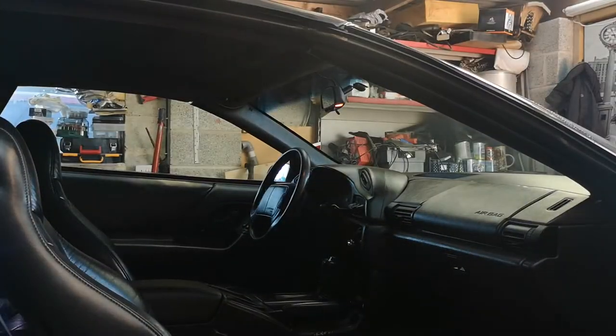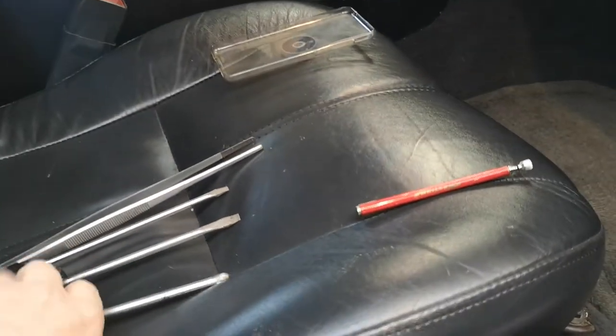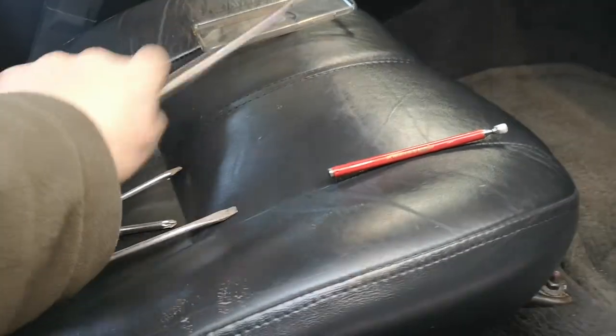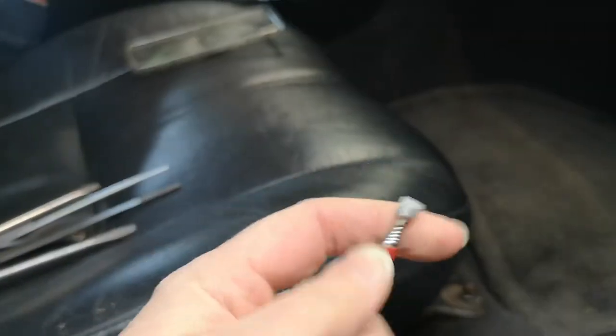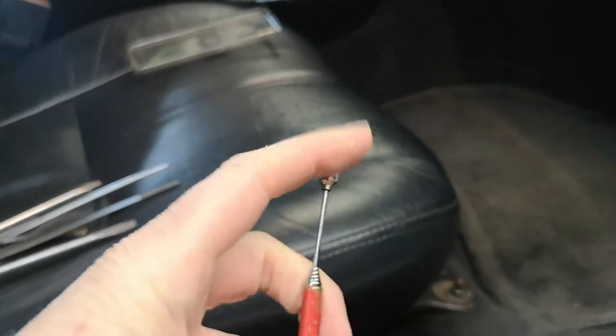I'm going to show you a couple of things you're going to need. First, make sure you've got yourself a cross-point screwdriver. Get a couple of flat blades as well because you're going to need those. A pair of tweezers as well, because when something drops down there you can get it. And get yourself one of these little extending magnets on a stick — these things are really handy to have around.